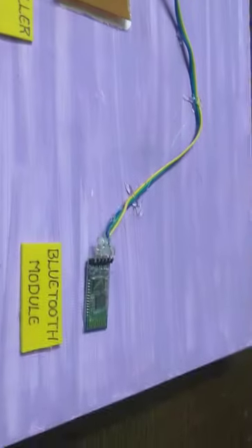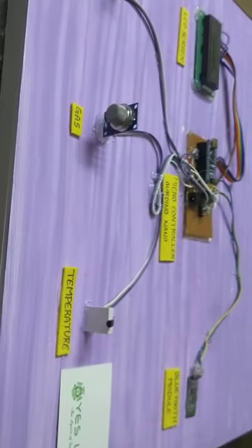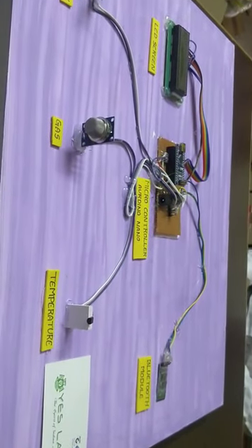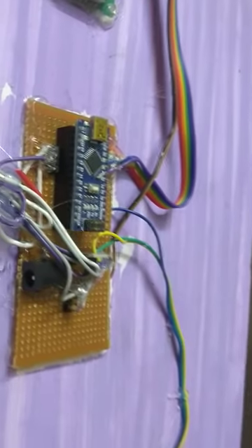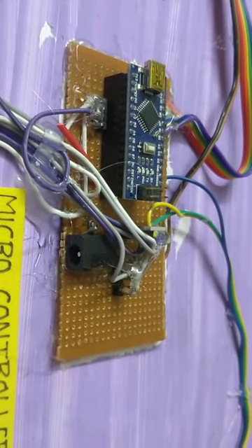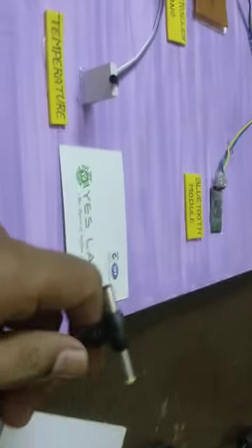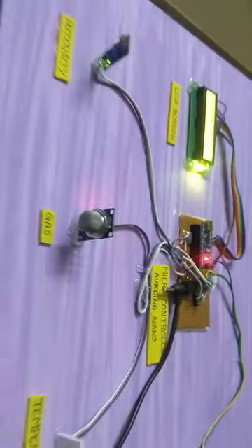Next, we are doing the Bluetooth module. We are doing the mobile — use of this module to send data to the mobile. We are doing the power supply. When we are doing the power supply, we have 12 volts, 1 ampere — that is the power supply.